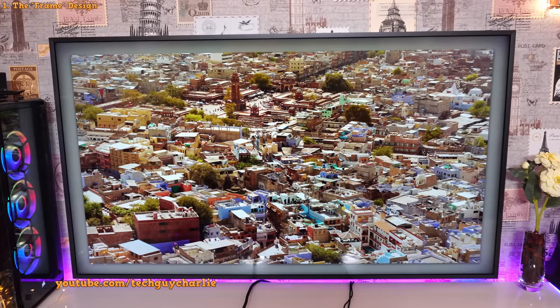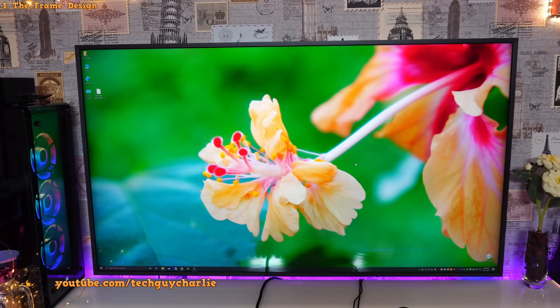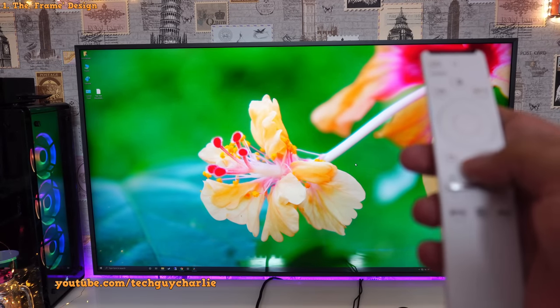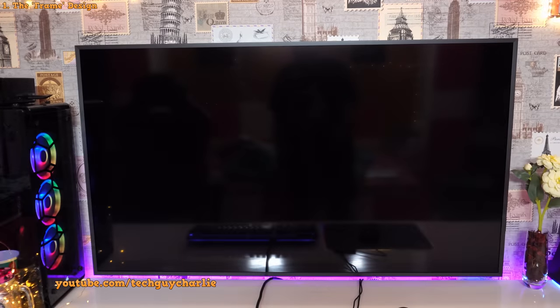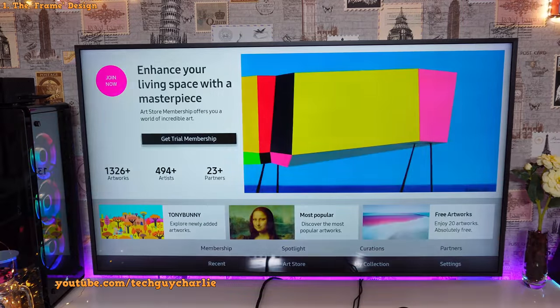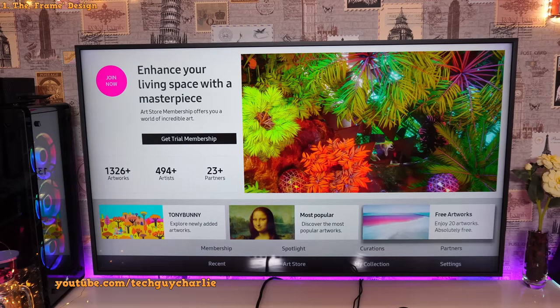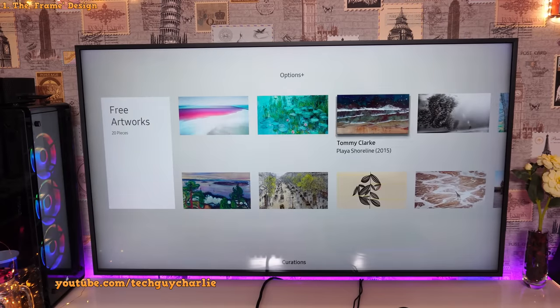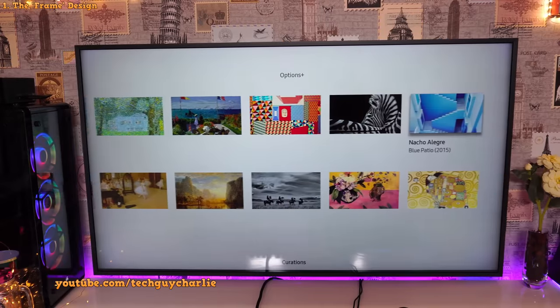Let me take you to the art store and show you the free artworks, and then show you how to set your own photo as artwork. To access the art store, press the home button on the remote, go left, and click on Art. This is a paid subscription-based service — the monthly plan is about 300 rupees, and the first month is free. You get 20 artworks that come pre-installed on the TV for free.